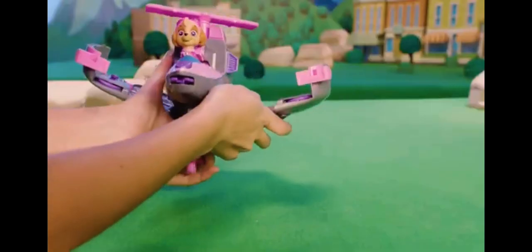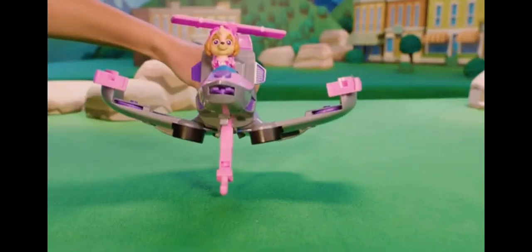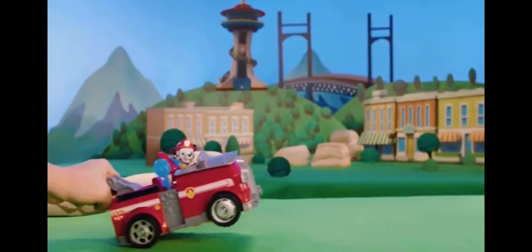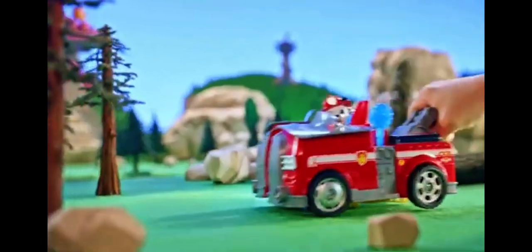If the vehicle still doesn't close properly, open the wings and adjust the wing that is not closing. Flip it open back into jet and launch to save the day. Soar to the rescue with Paw Patrol and the Flip and Fly Vehicles.